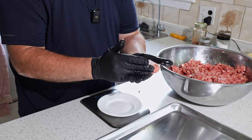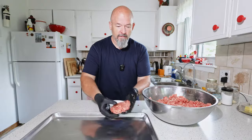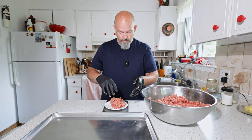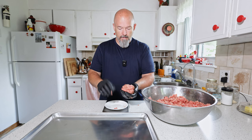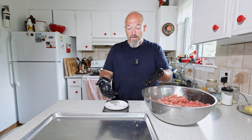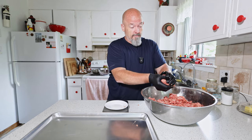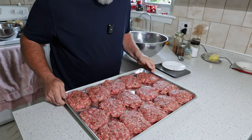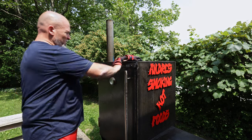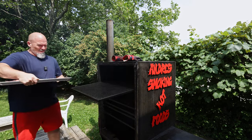These are homemade burgers, they don't have to be perfectly round — just trying to get them all the same thickness. I'm going to continue on doing this and then we're going to go outside and put them in the smoker. Got these all done, they look great. I'm going to put them on the hotter side — here we go!